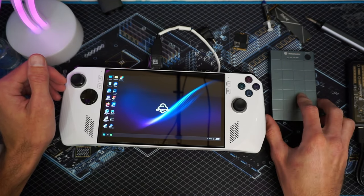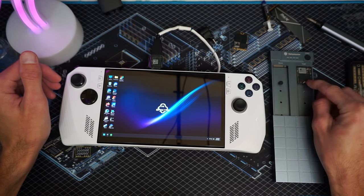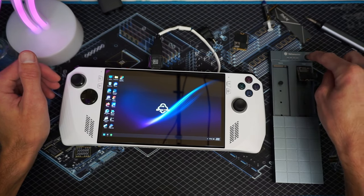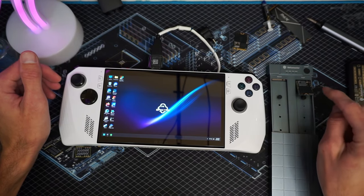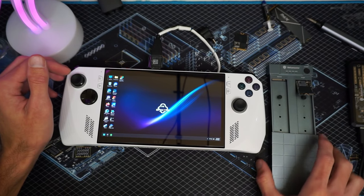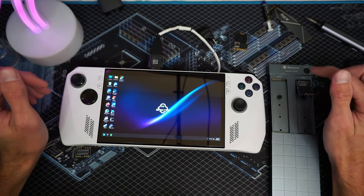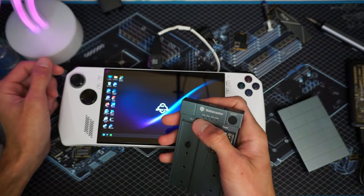This is a Yonamaster NVMe cloning device. You put the target drive here and you put the source drive here, you plug it in for power, and then you hit start. That right there is one of the coolest things ever. I have one of these for old school hard disk drives and SATA drives, but it's very clunky and big and it doesn't do NVMe. This is portable, it's all aluminum, and you can put thermal pads to keep your drives cool.